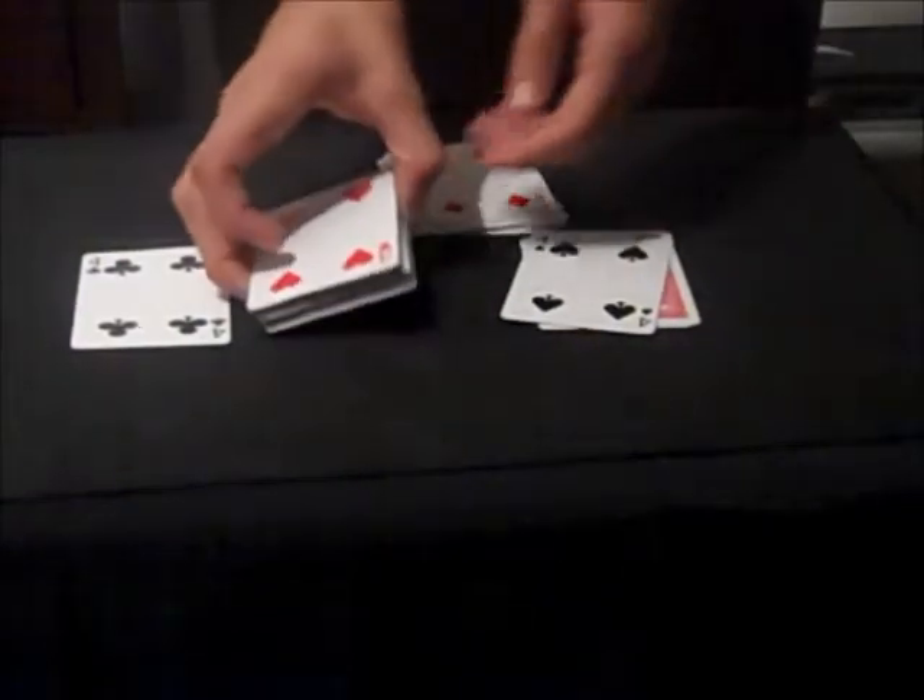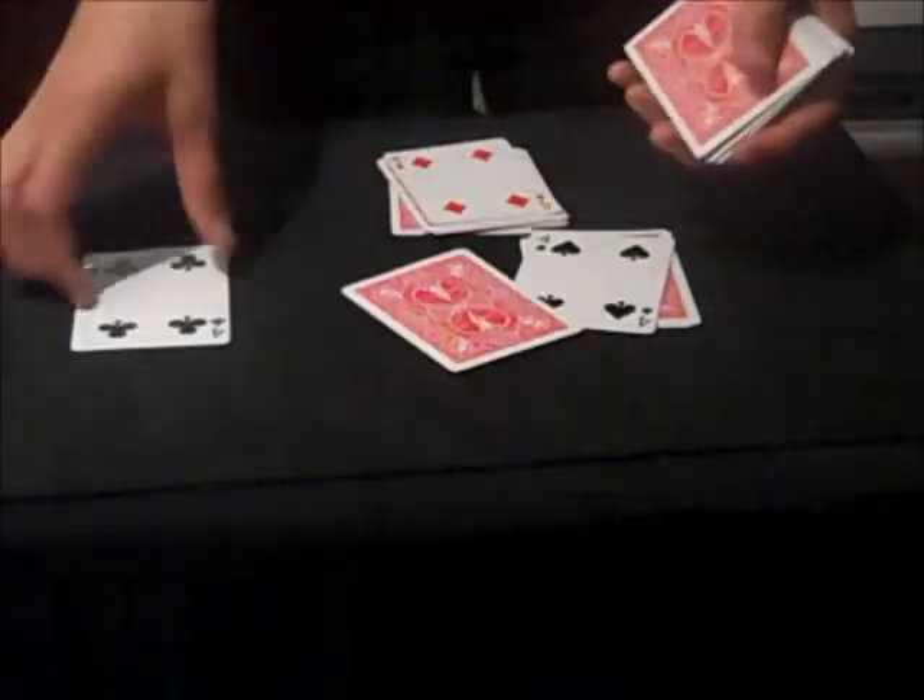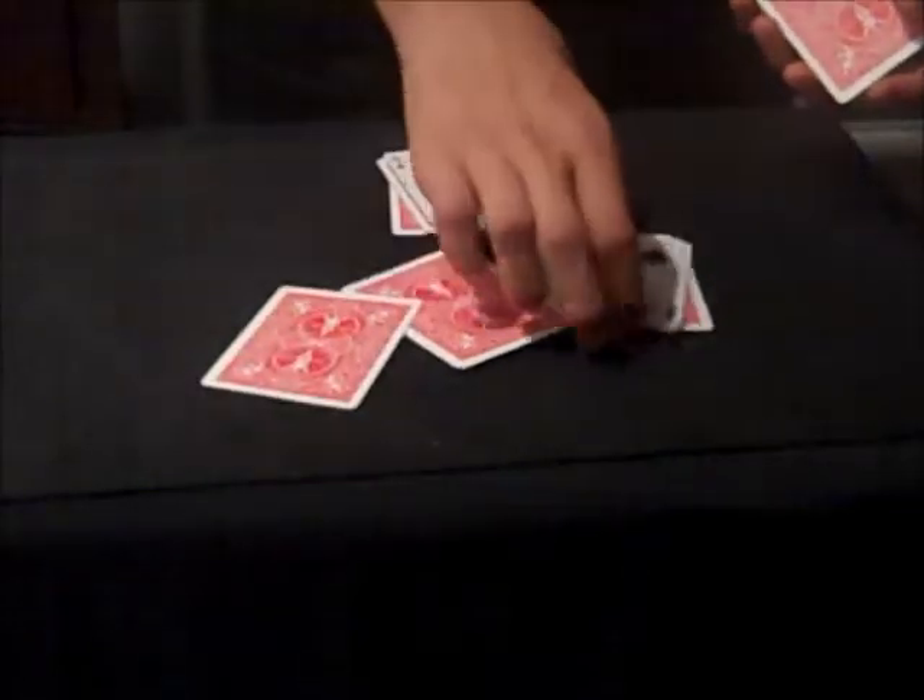This is a very simple trick. Works every time. What you need to do is, obviously, remove four of a kind from the deck before you start.